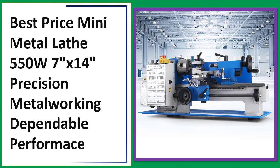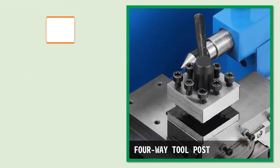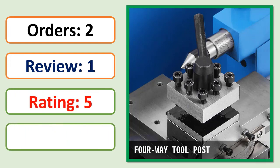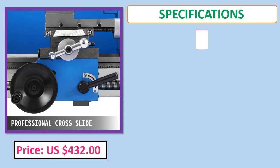Number 3: Best price mini metal lathe, 550W, 7 inches x 14, precision metal working with dependable performance. Includes orders, review, rating, percent off, price, and specifications.